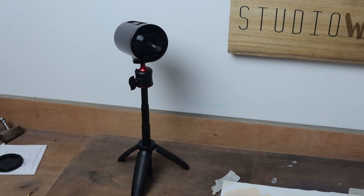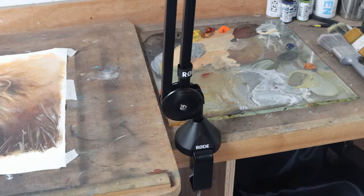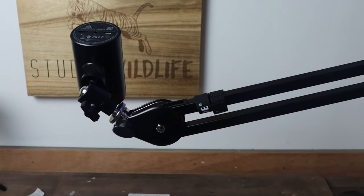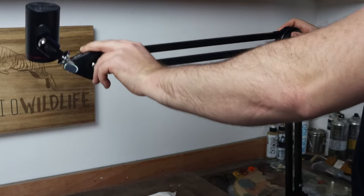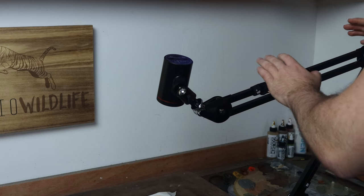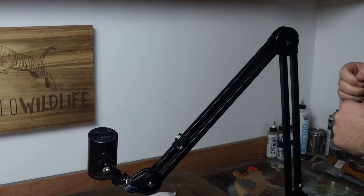In terms of supports for each camera, I have a little mini tripod for my face cam. I have this Rode articulating mic stand — it is completely articulating so I can move it up, down, left, right, spin it round. This is one of the best additions I've got to my filming setup. It's so easy to use; you don't have to keep unlocking things — it just moves, articulates, and holds in position.